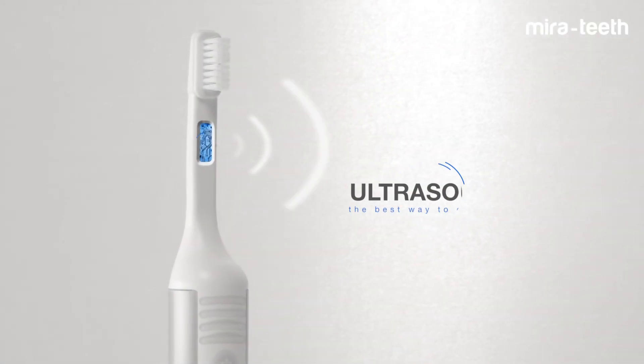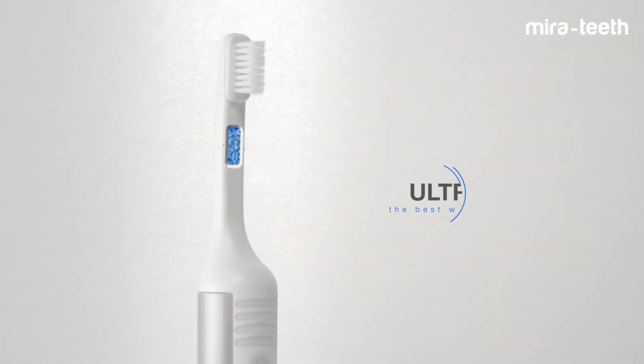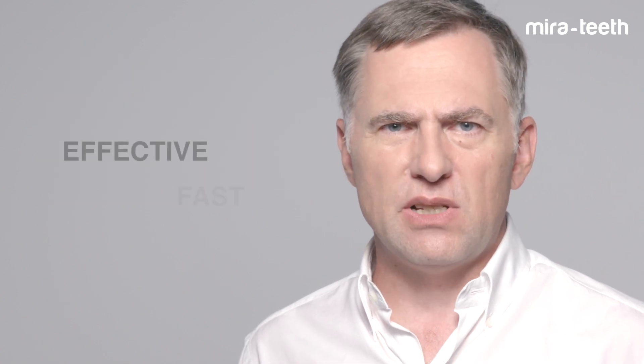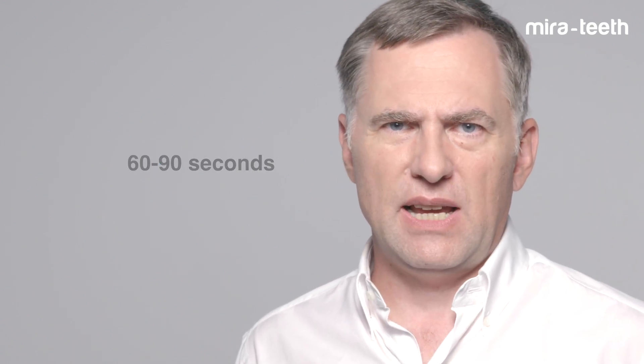Mirror Teeth cleans with ultrasound. It does not require moving, swiveling, or rotating brush heads. It simply cleans by placing the brush head gently over one or multiple teeth. And since ultrasound is so effective and fast, it cleans your full mouth within approximately 60 seconds.